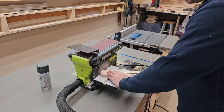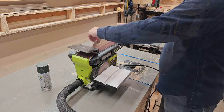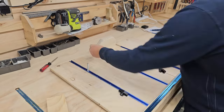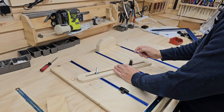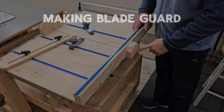After widening the channel, I round over the end away from the blade and give everything else a nice finish. I test fit the miter block — or rail, whatever you want to call it — add some washers, and give the knobs a spin. Finally, I add a blade guard back here.